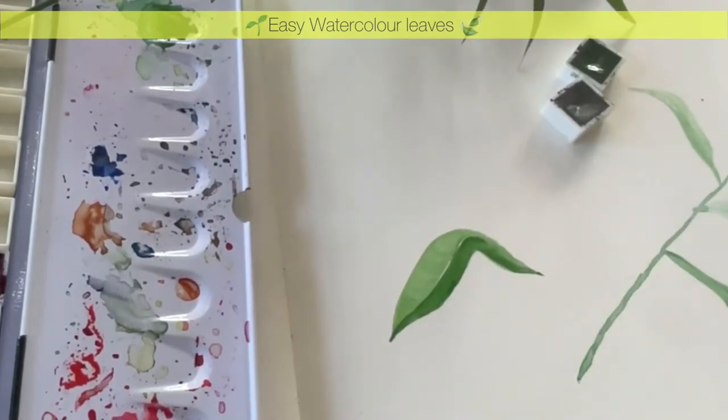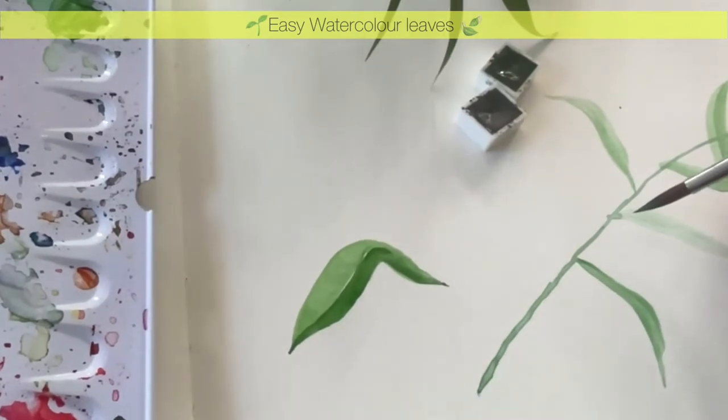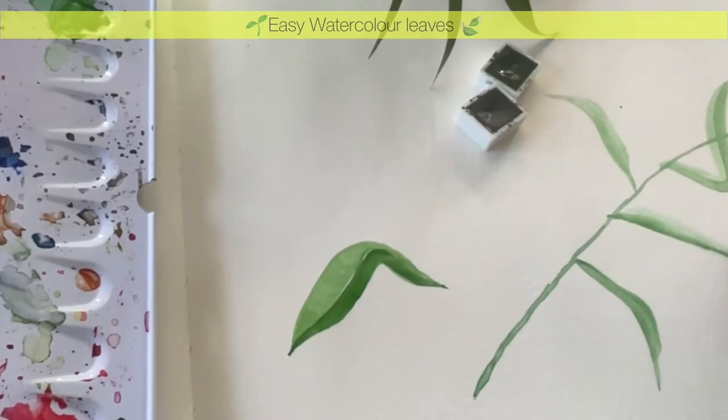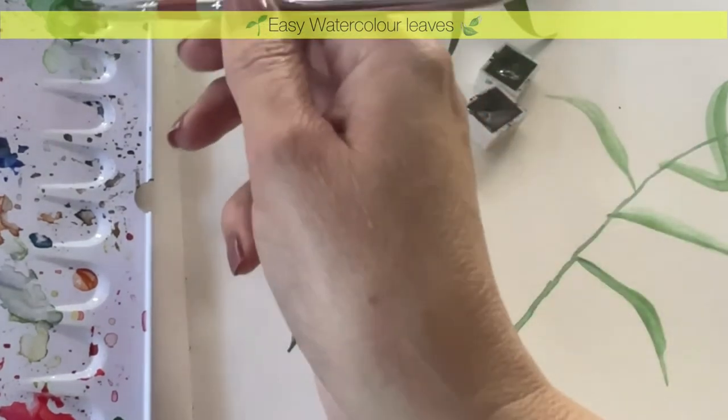I'm quite happy with that - this is for practice. You'll eventually get so good with your leaves that you really enjoy doing this. Now this one where I had a bit too much pigment on my brush - I'm going to go over it again because it's completely dry. I'll add a bit more color, and you can see there's a lot more water or pigment, so just lift it up. Quick and easy.